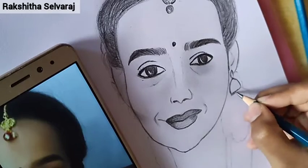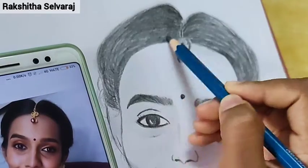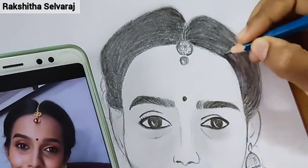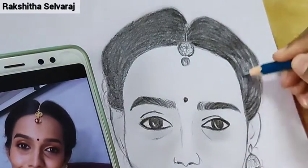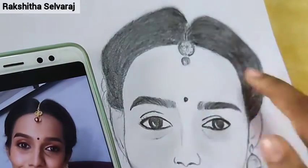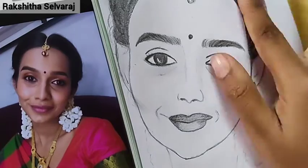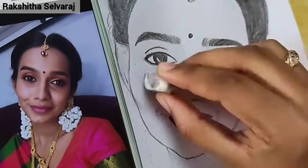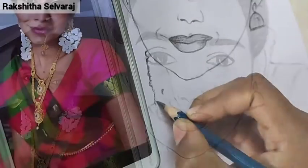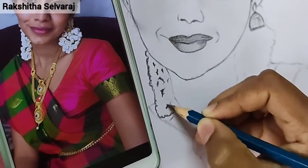I will shade the ears to a light shade. The earring is not visible in the photo. If the hair is not light, it will be dark — use 8B pencil and strokes. We will put the eyes on the face and shade the face. The eye is dark; it has dark circles.